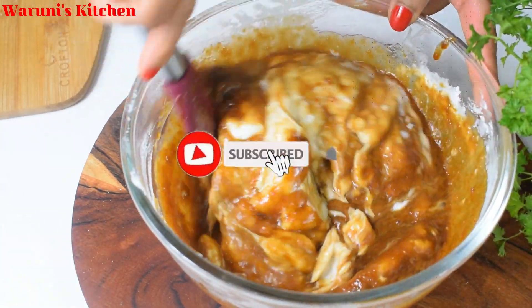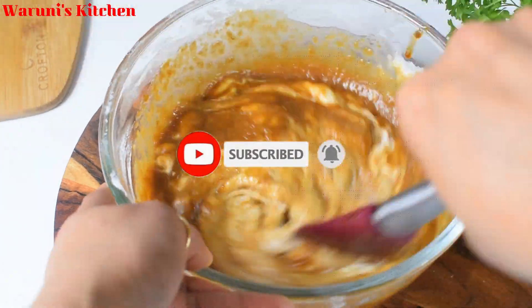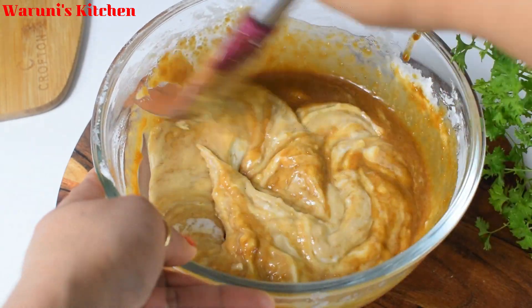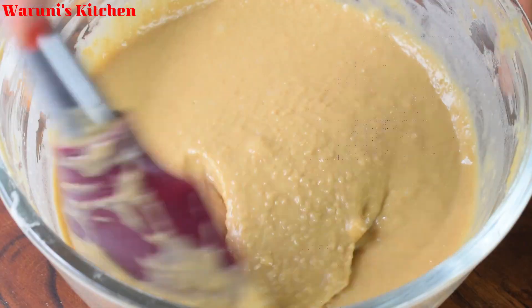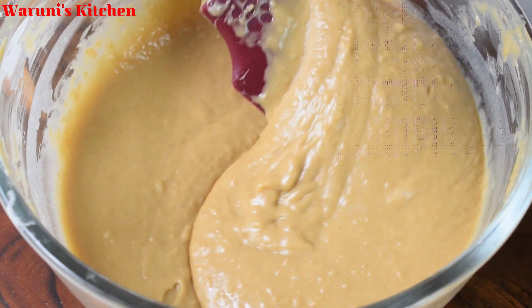Please don't forget to subscribe to my channel. If you like this video, click on the bell icon. You can also see more videos. If you have an order to make the video, like this video, you can use the card for this video.